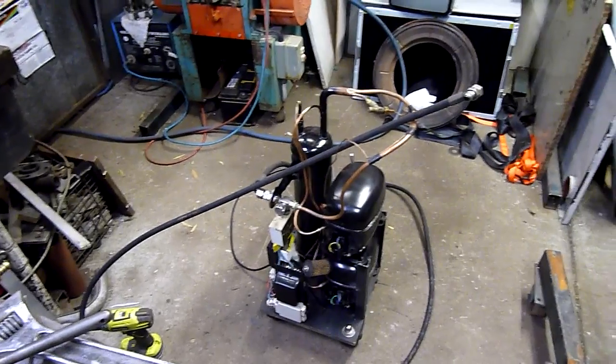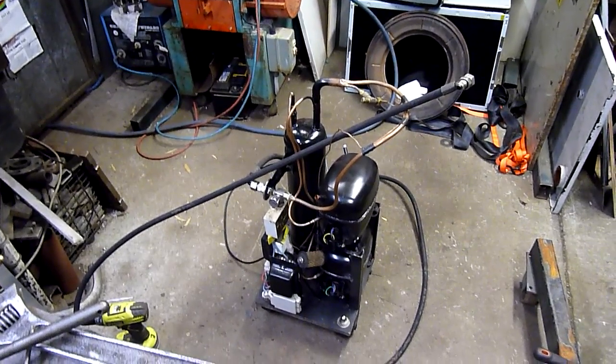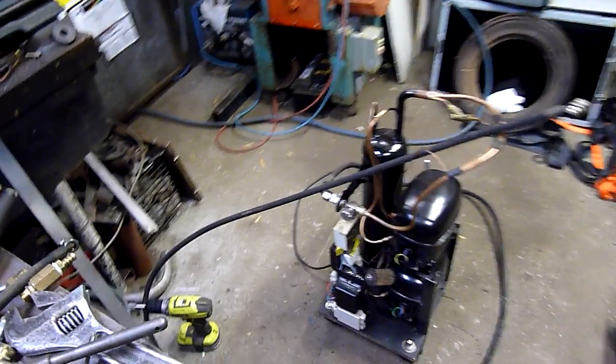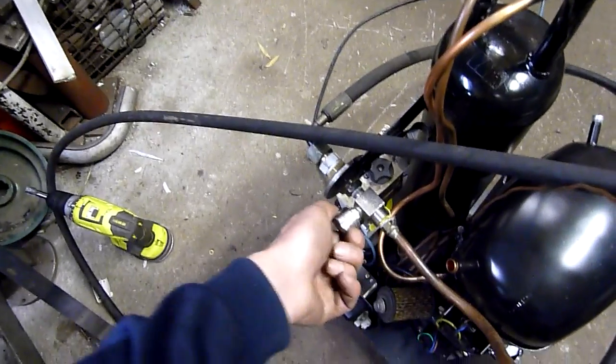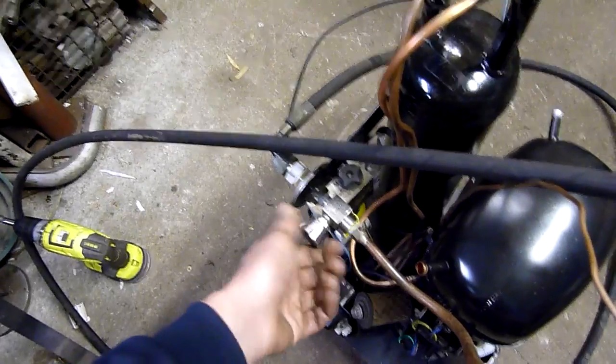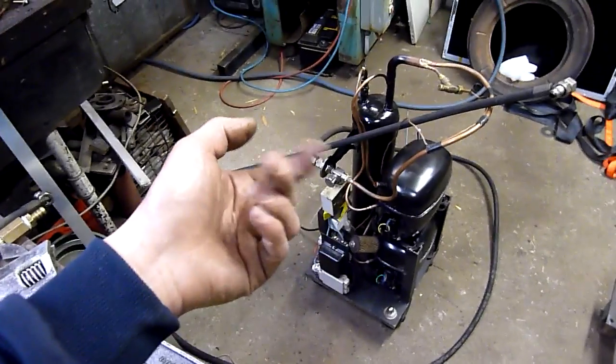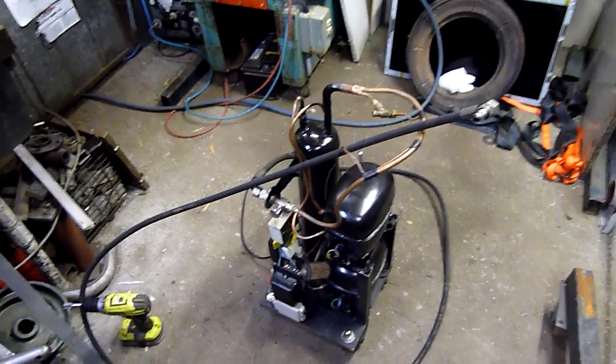At 300 PSI they do not mind at all, and being two of them it takes bugger all time to get up to pressure. I know that's a needle valve so you don't get much flow out of it, but you'd be surprised — at that kind of pressure you don't need that much flow, especially with the volume inside these hoses. If you're only working in short bursts, that's heaps.